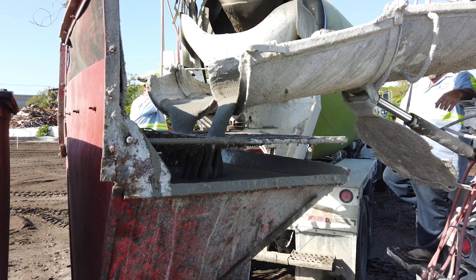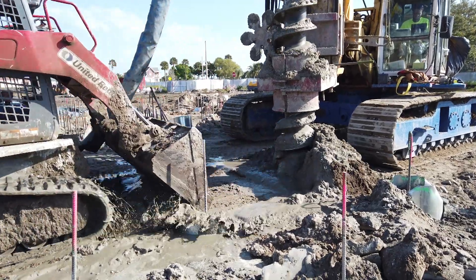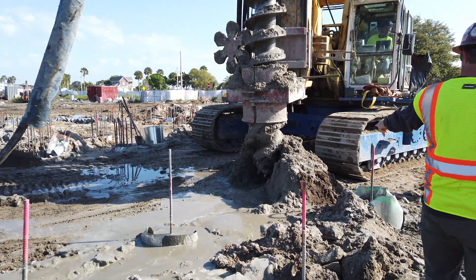Once we build a head pressure, we'll begin pulling the pile. What it does is pump the grout into the pile, it builds head pressure, and it purges everything out of the ground as we come out.